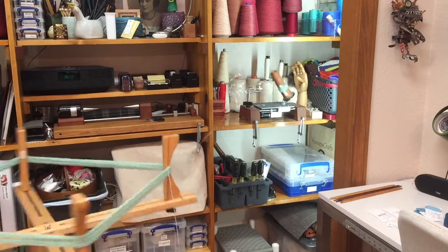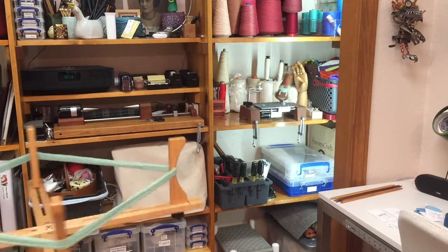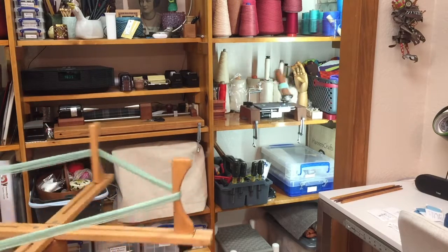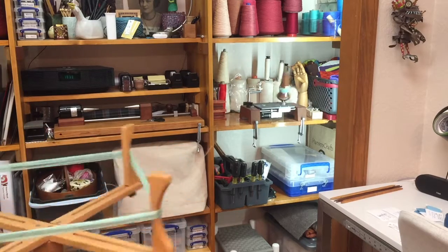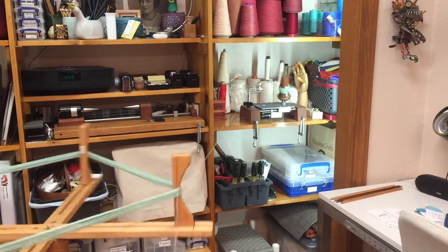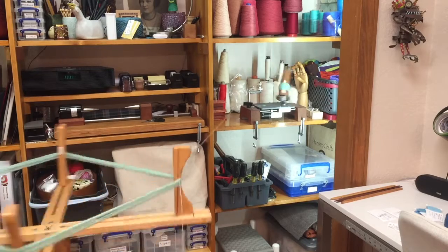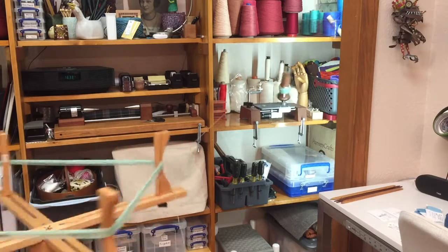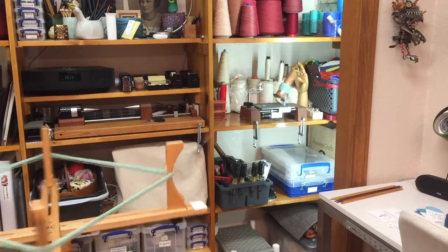I have the dried yarn on the skein winder, or unwinder in this case, and it is traveling to the ball winder and being wound into a ball. You can of course use a hand crank ball winder, which I started out with, but my sore shoulder issue led me to buy an electric one. This is Tug by Sawyerbee.com, S-A-W-Y-E-R-B-E-E.com.